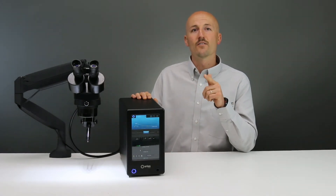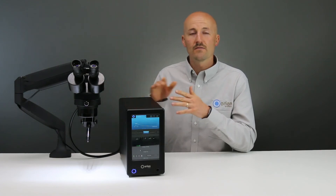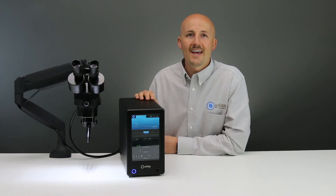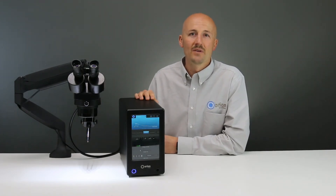The Orion 150S can deliver perfect welds for the hobbyist, the bench jeweler, or even a manufacturing company. So check out the 150S in action and you will see the capabilities are endless.